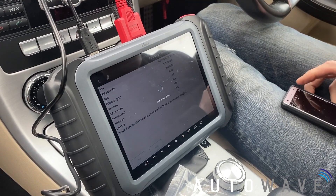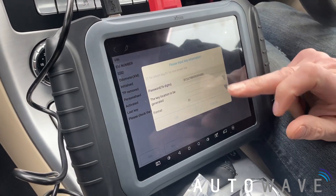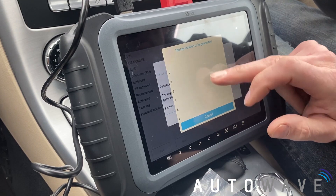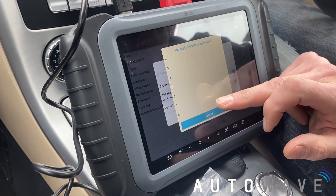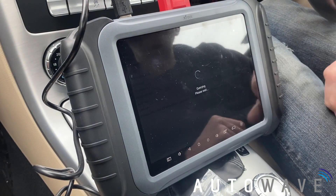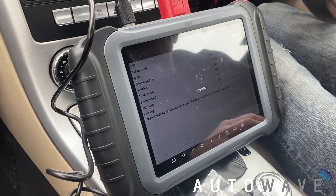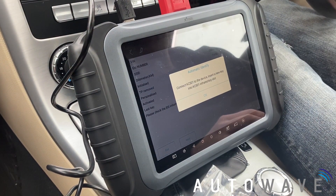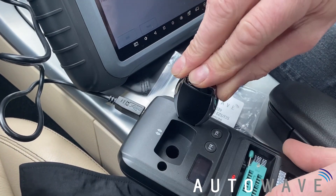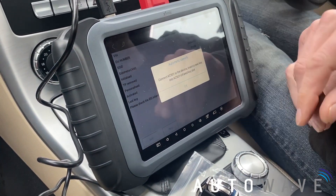Now basically we're generating the key file. There's our password, and the key locator to be generated. We're going to pick a slot — I always pick a high number, say number eight. Connect the KC501 and insert a new key into the KC501 slot. Now basically we're going to write the key file onto the new key into slot position eight.